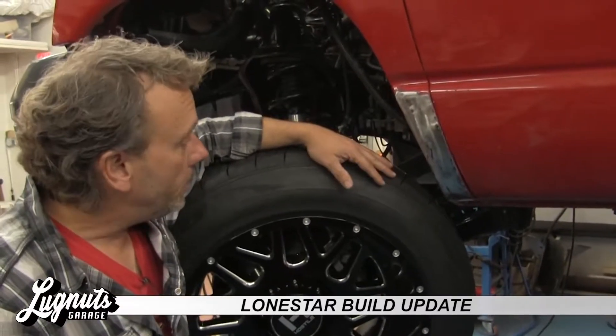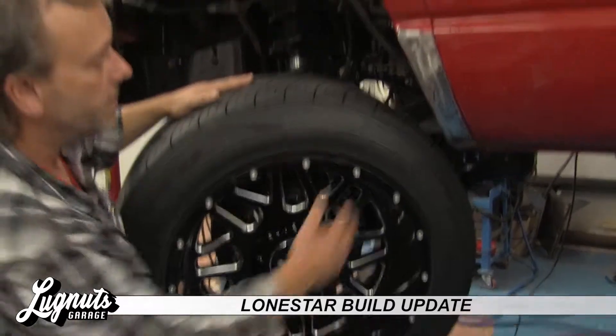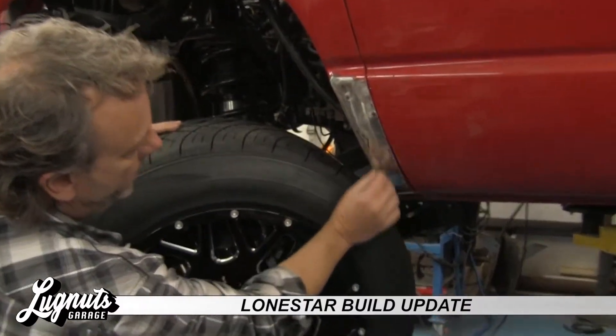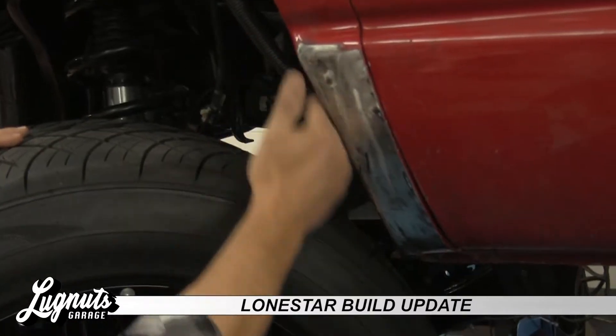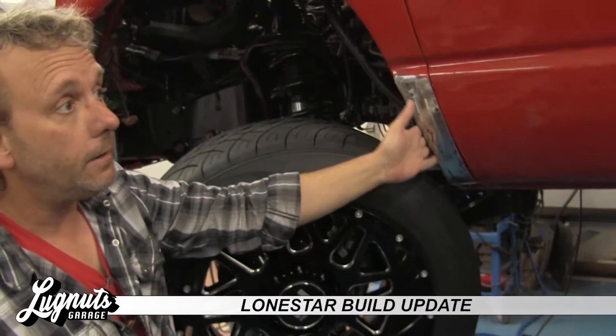Quick update on the Lone Star build. Clearanced out the fenders for these monster meats here. Gave myself about an inch — actually cut a pie out of here. Got about an inch at the bottom, tapered it to nothing. Rubbed that up and it looks nice and clean. Can't even tell that we did anything there.